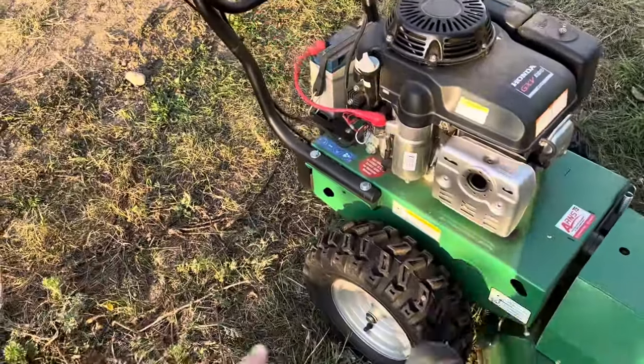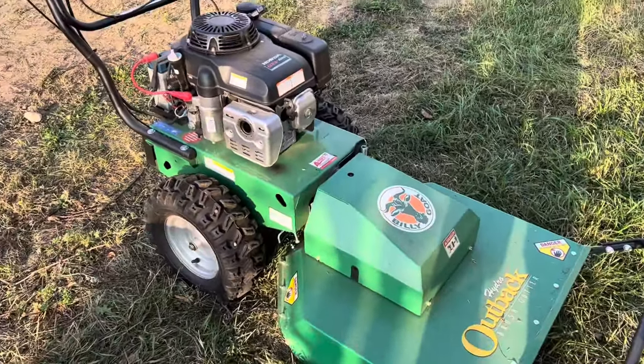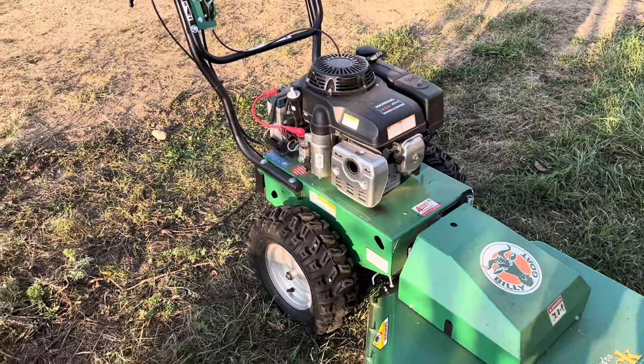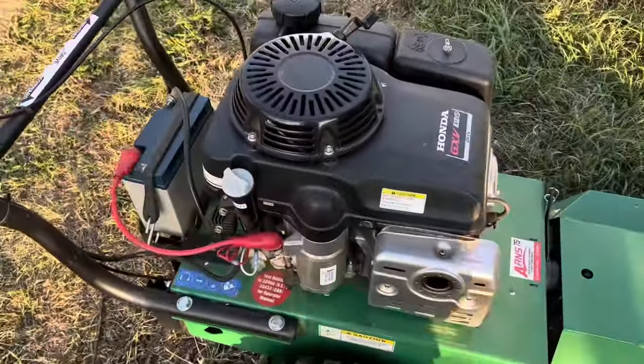Apparently you can also get no-flat tires. I called these guys and they did say that you can do that — that is one of their upgrades. These are not those, but they do say that they fill them full of slime, so if you do puncture it, it's meant to be kind of self-healing.